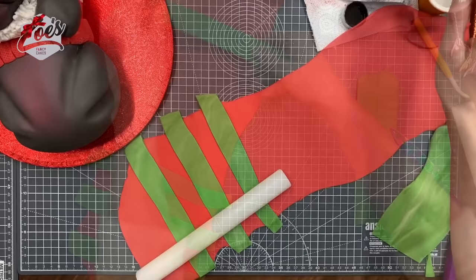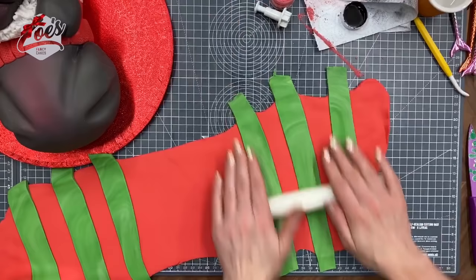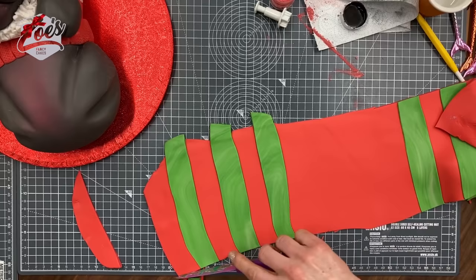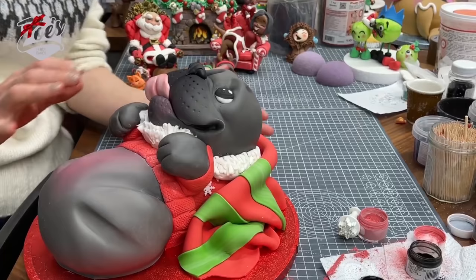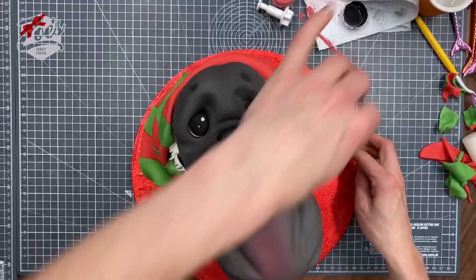The scarf is going to go around the top of the dog so he doesn't look like he's just laying on a plain red board. I've put some green and red fondant together — it does look like a scarf rather than a blanket. We're just going to drape it around the top of him, looping around the sides. If you've got any offcuts you can tuck them under, with extra pieces kind of sticking out the bottom edge.